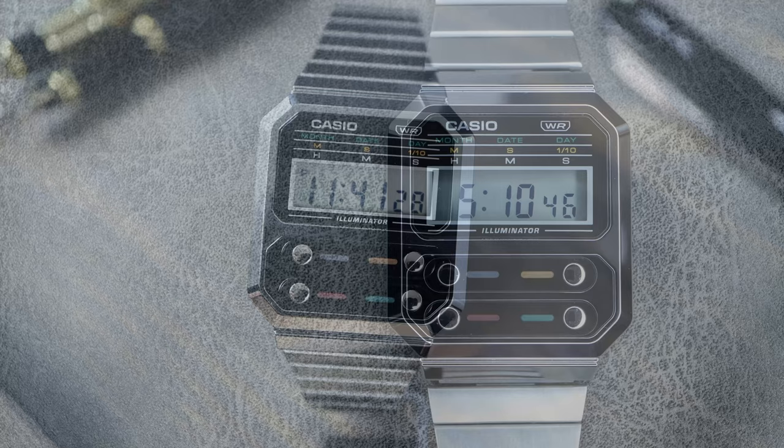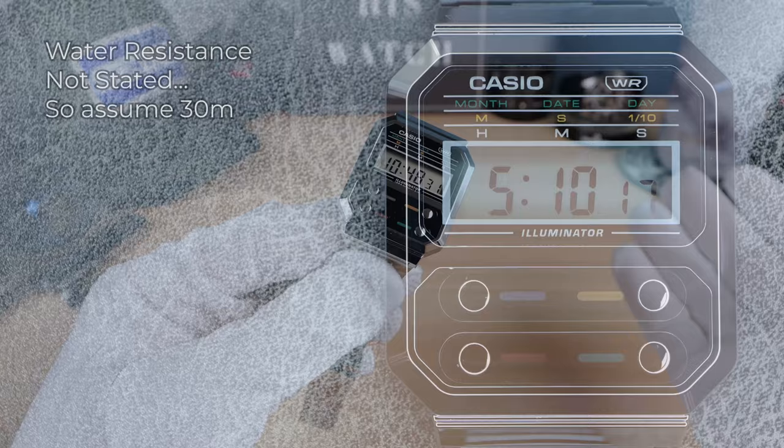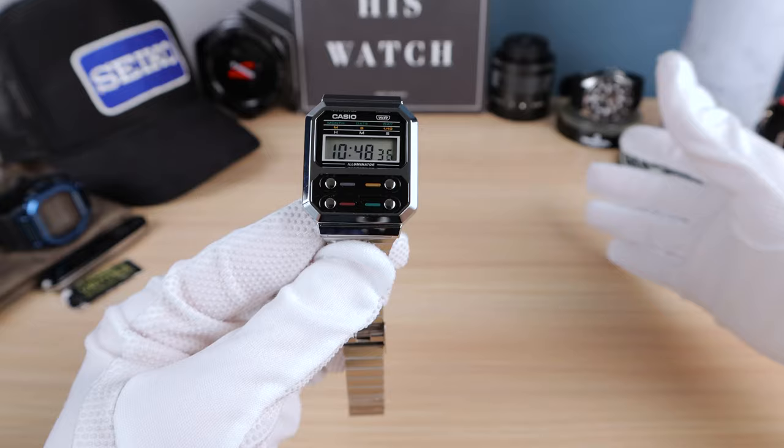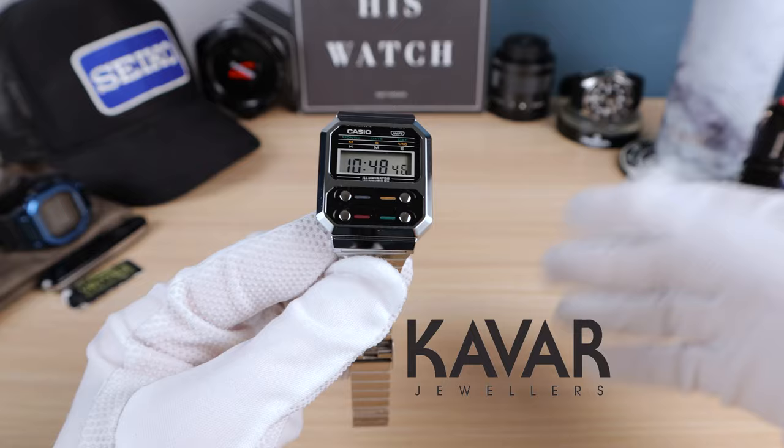The price on this thing comes in at $55 USD. A little bit steep, but it is a true classic — Casio's words, not mine. It has cool factor for sure, but I think it's overpriced. I'm not going to say it's a quality watch, but it is a watch and it should be 20 bucks. You can pick this up at Kavar Jewelers, links down below.